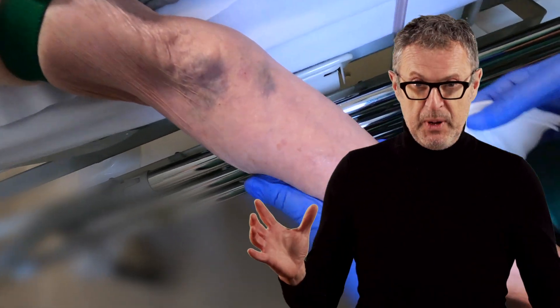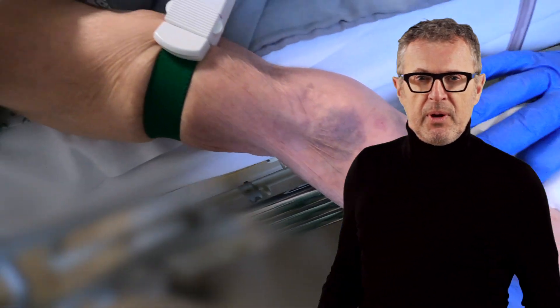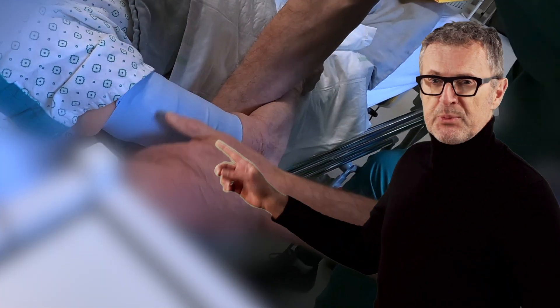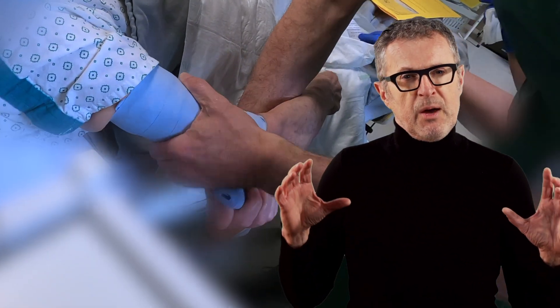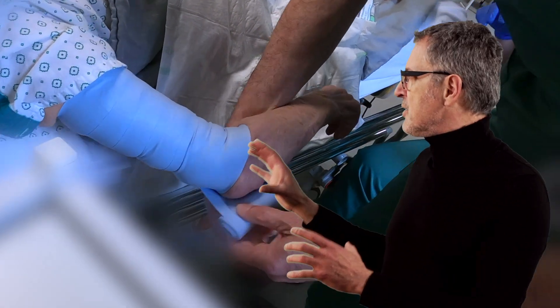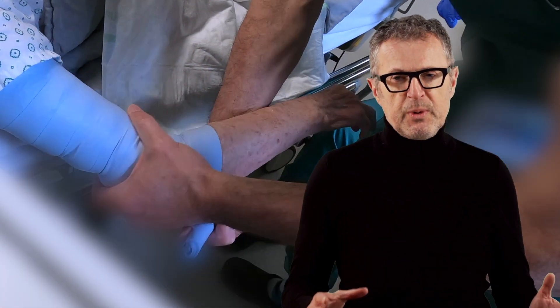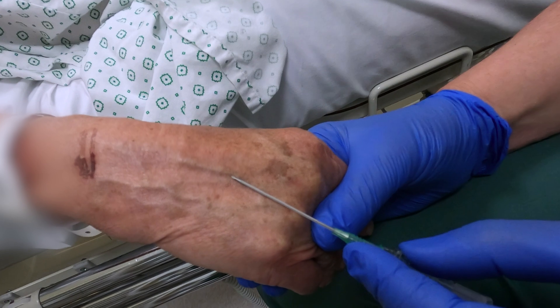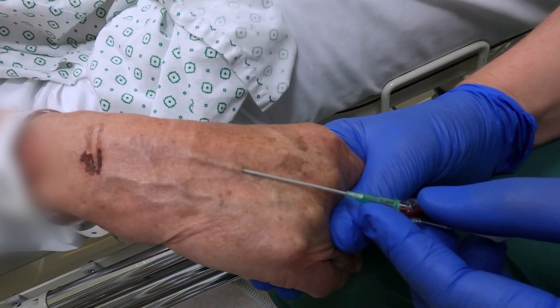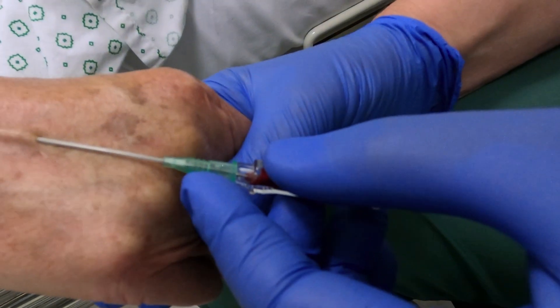The first thing we did in this patient is we sat her up slightly to allow gravity to help blood fill the peripheral veins. We then applied a reverse S-mark from the axilla to just below the elbow with a very diligent turn-by-turn application, moving distally to squeeze the blood into the more superficial veins. This reverse S-mark technique allowed us to use an 18-gauge catheter even in this patient with difficult venous access.